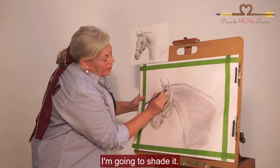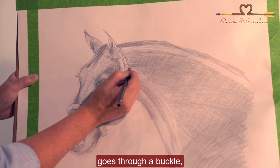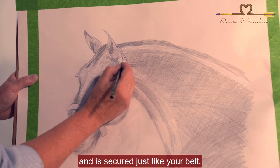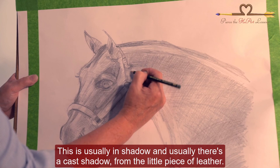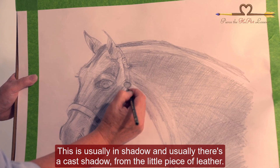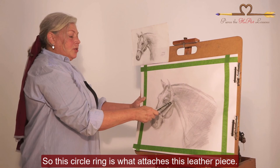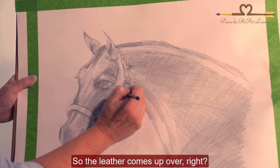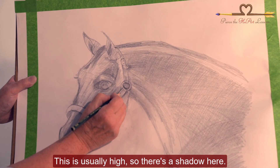This is going down away from the light source, so I'm going to shade it. The halter comes around the back of the ears at the poll, goes through a buckle, and is secured just like your belt. This is usually in shadow, and usually there's a cast shadow from the little piece of leather. Now we can work on perfecting the circle — this ring is what attaches this leather piece. The leather comes up and over and around. This is usually high, so there's a shadow here.